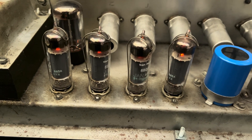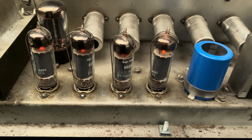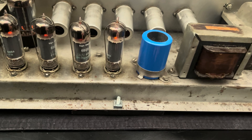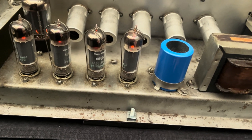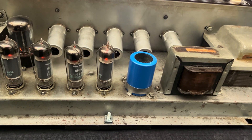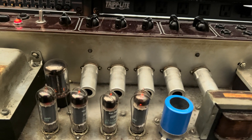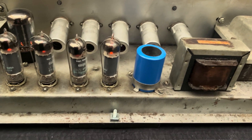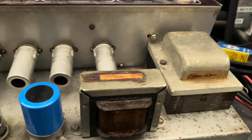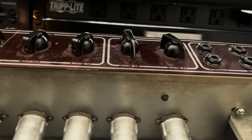Let's get these shields off. We'll check these tubes out and do a general service. Once I'm happy with where the sockets and the pots are — your switches and jacks and all that — we'll start peeping around and do a full electronic assessment. We'll start measuring ripple and see where she lies.